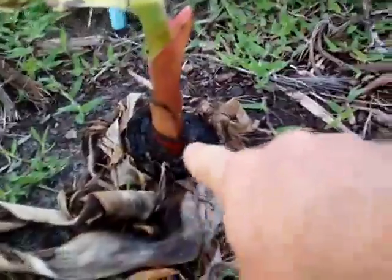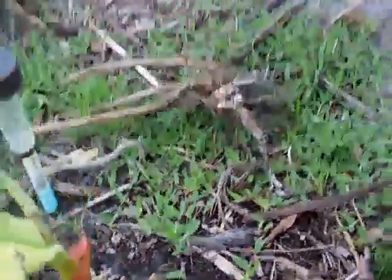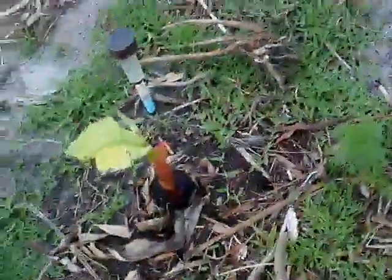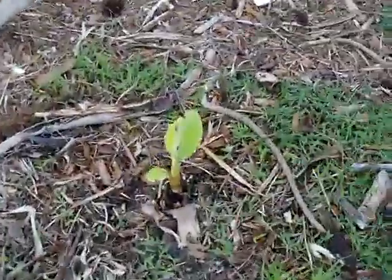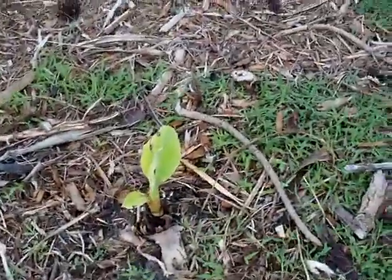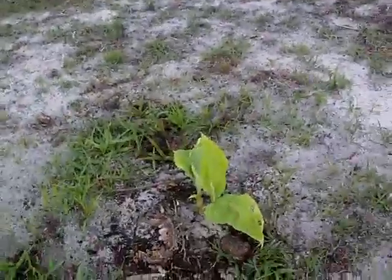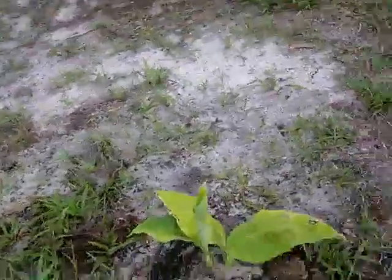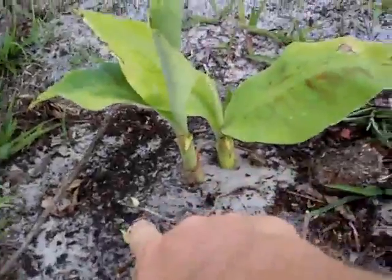I don't know how they do it — sometimes they grow out of the old trunk, other times they just grow next to it. I have these three growing out of the old one and the other two just next to it. They grow like crazy. The last week or so, since the temperature is above 80 during the day and above 60 during the night, look at them — two here, another two coming there.